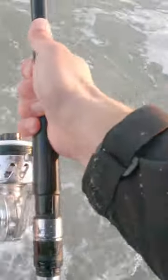It's also important to find those cuts. If you can find cuts within the sandbar where the ocean meets into the trough, you're more likely to catch fish.